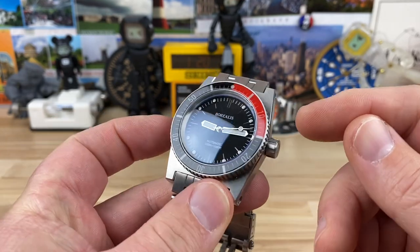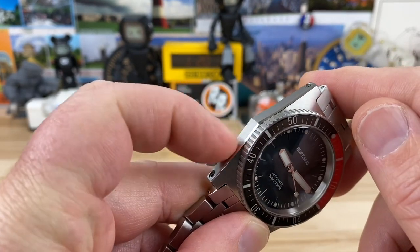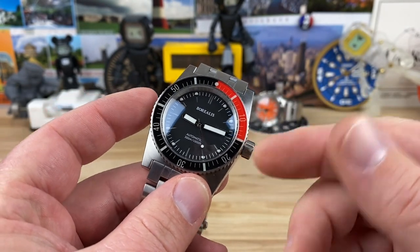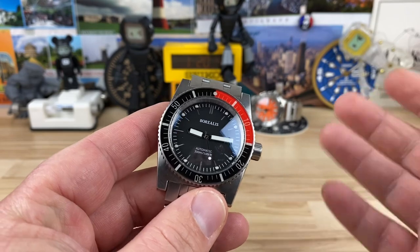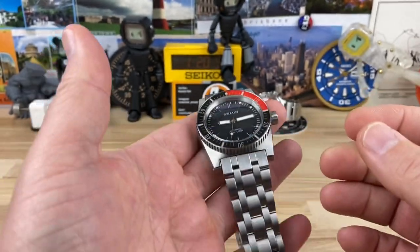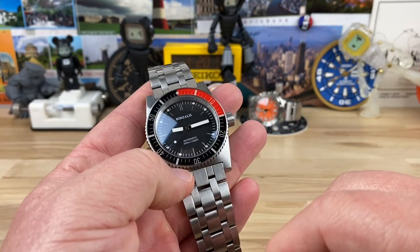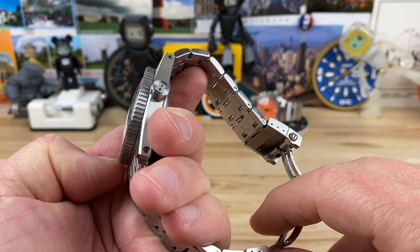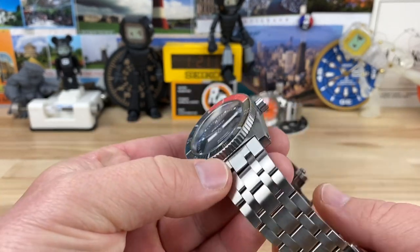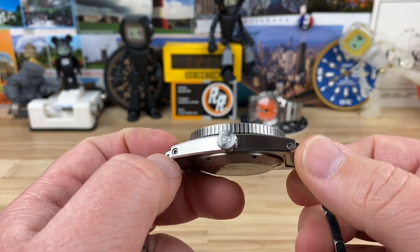You're looking at basically a 42 millimeter case, counting that little peak — the bump out on the left-hand side. If you measure just the bezel it's like 41.6 and it wears like a 42. I have to mention the weight before I continue on the sizes — just holding this thing, it is so substantial. At 206 grams with the bracelet, it is a beast of a watch.